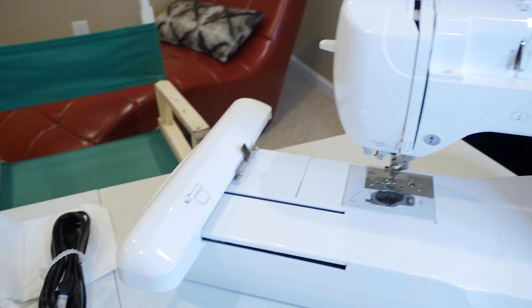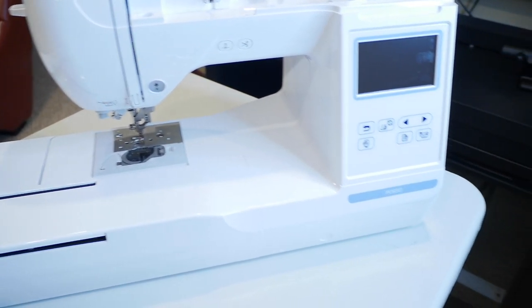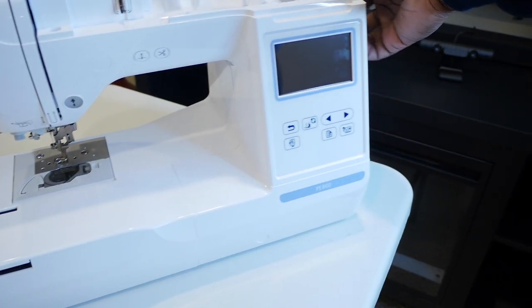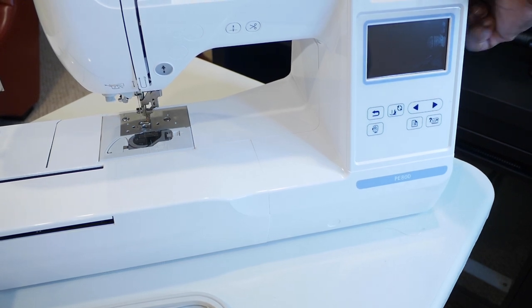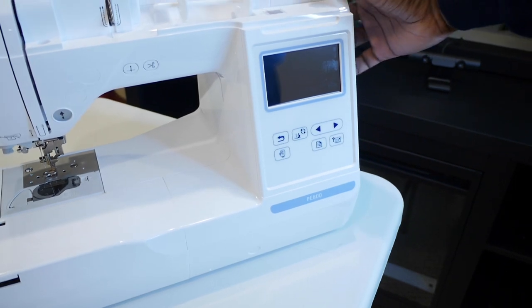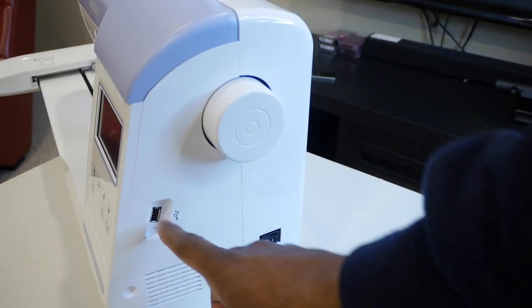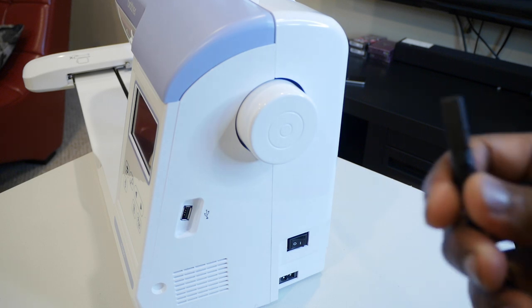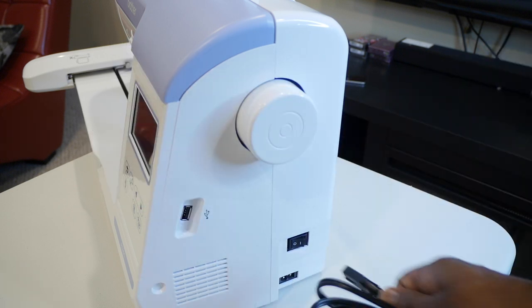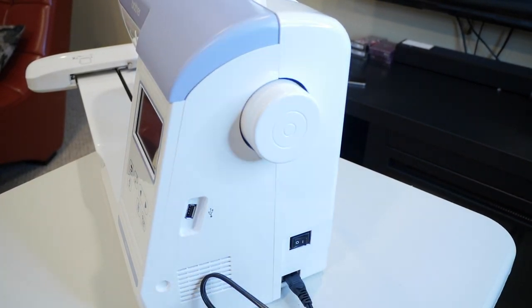I'm going to put the link in the description if you want to purchase one. Now that I have this machine, you can depend on me for videos on how to use it. You've got your handwheel right here — as I turn the wheel you can freehand embroider using just the wheel if you want. Over on the side: here's the wheel, the on/off switch, a USB input so you can insert USB drives with embroidery files, and the power cord connection. Let me plug it in — I want to power this thing on with you for the first time.